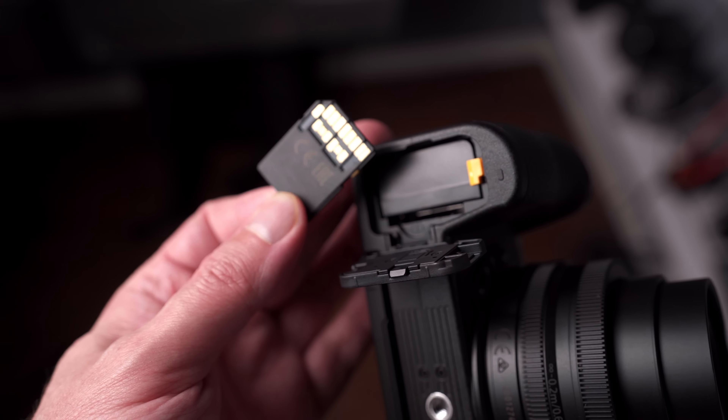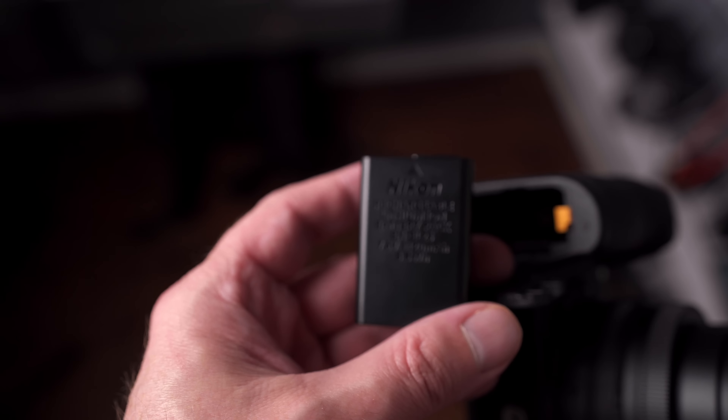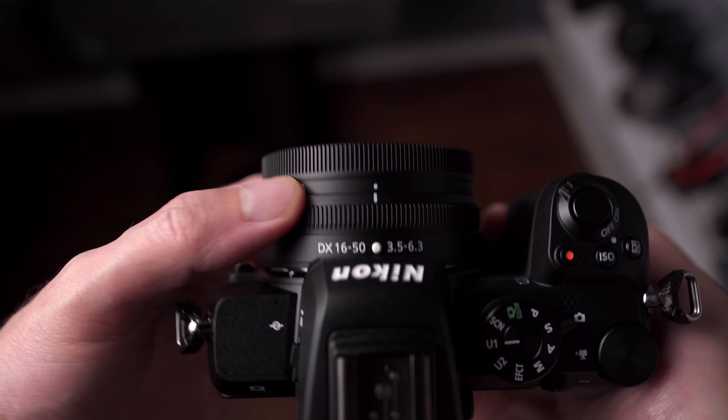The compartment on the bottom of the camera shares both the battery and the USB slot. The battery is a new unit designed for this camera — the EL25 — which is much smaller than the one used in the Z6 and Z7. It's also worth noting that the card slot is UHS-I compatible, which is slower than UHS-II, though I don't think it's a big problem since your top continuous frame speed is 11 frames per second using the full megapixel readout.